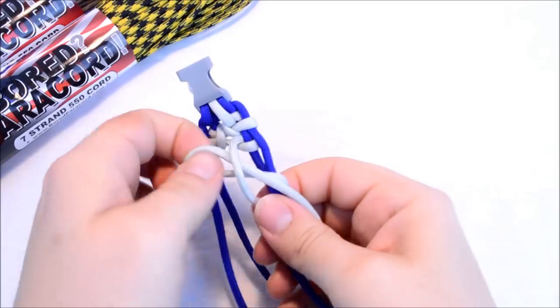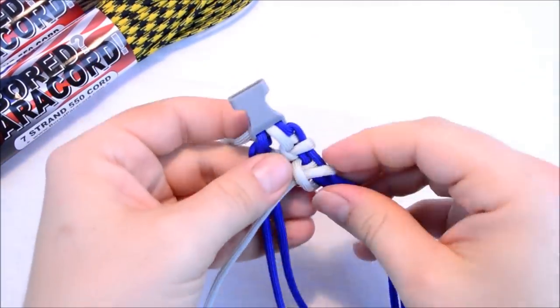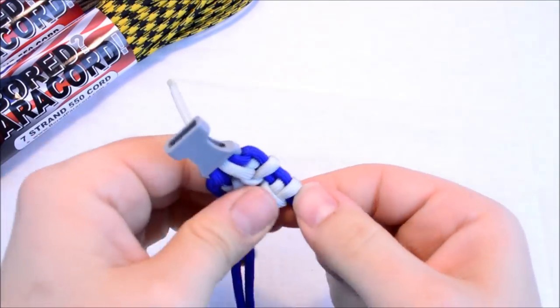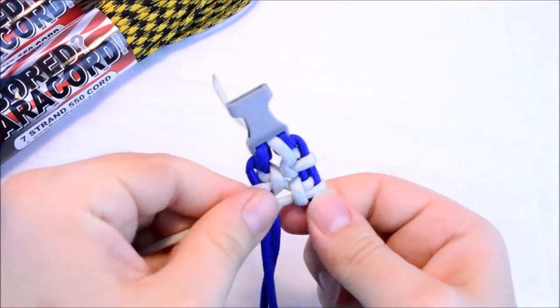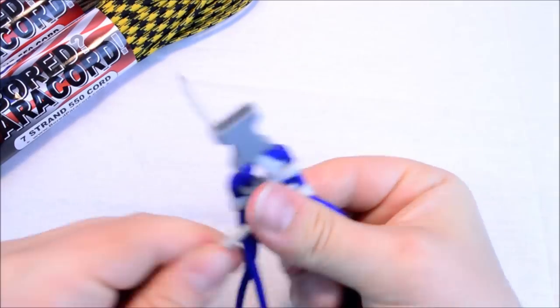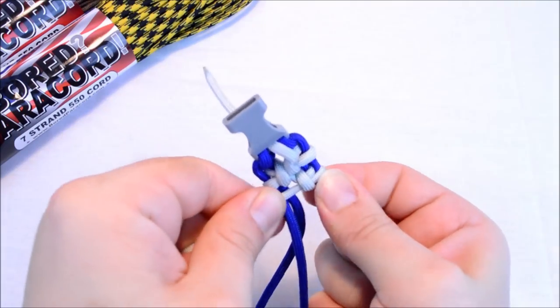Let me pull this through. Now this one does take a little bit of time, but it turns out pretty good — I really like the results. Just keep on pulling it until you can't really pull any harder.